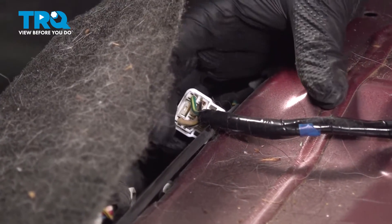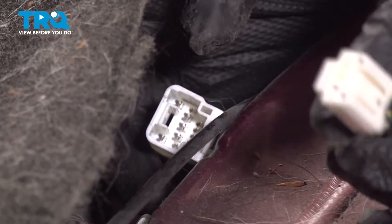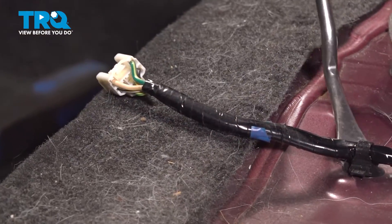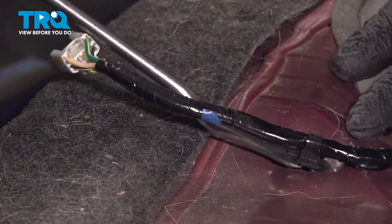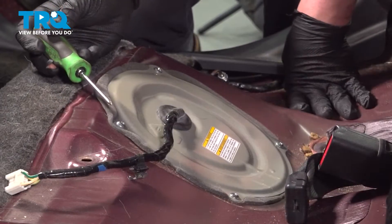We're going to remove this connector. There's a push button right on the top — push on that and pull straight back to remove the connector. We're going to remove the plastic stay using a Phillips head screwdriver.